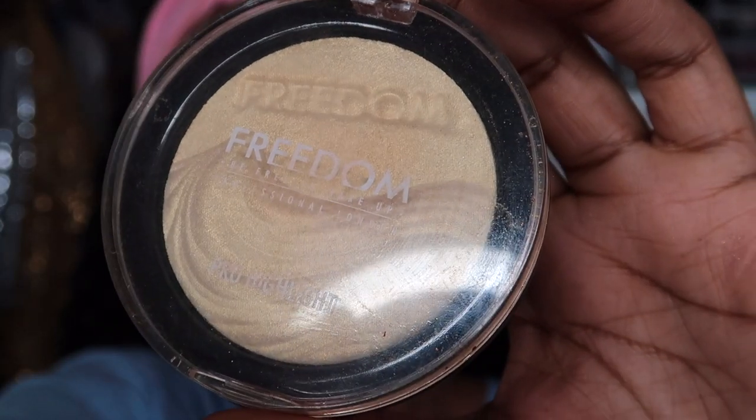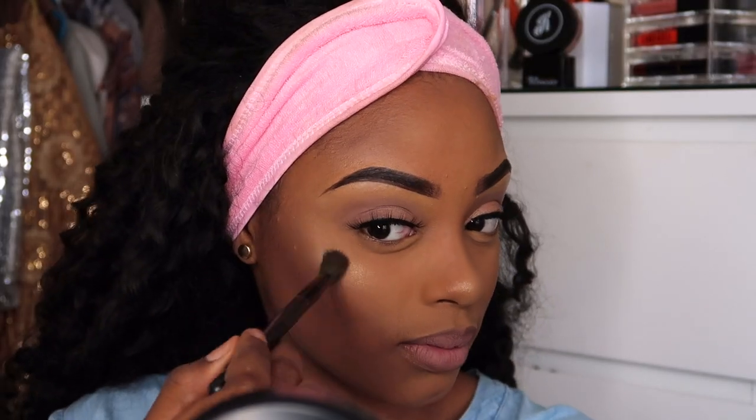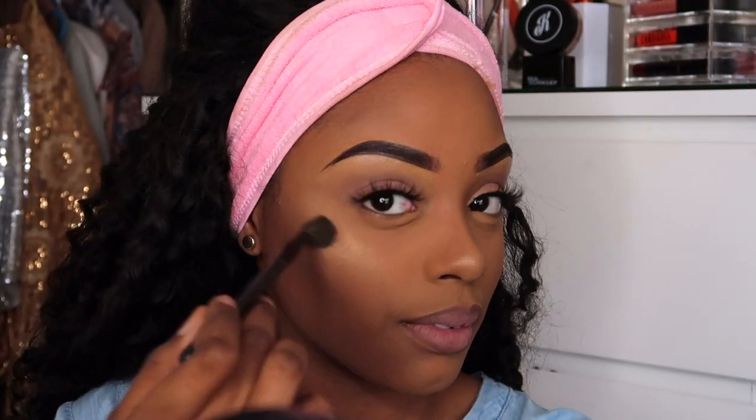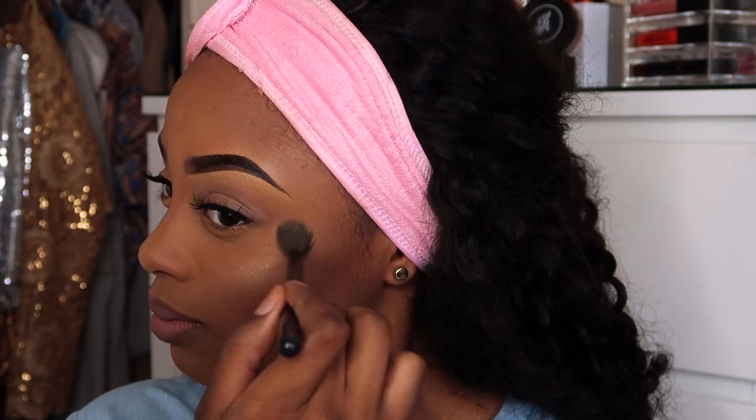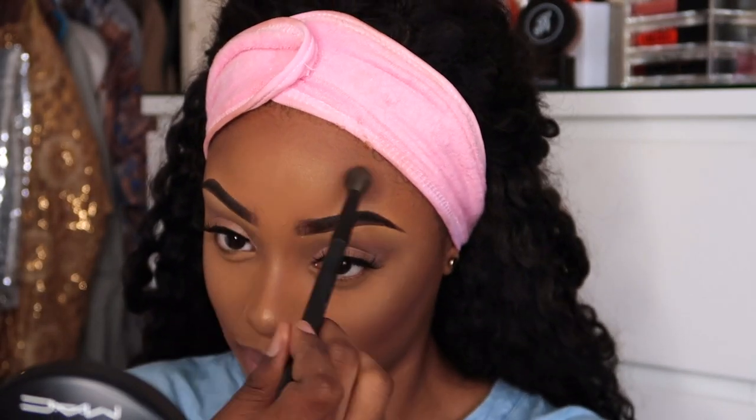If you're from the UK you'll definitely know that Freedom is a drugstore brand. I bought their highlighter a while ago and couldn't quite remember what it looked like, so I thought I'd try it for this look — and it gave me a very subtle, natural glow which I really enjoyed.